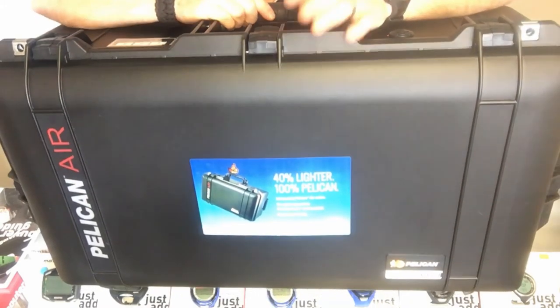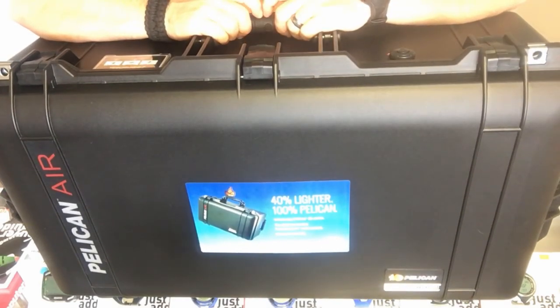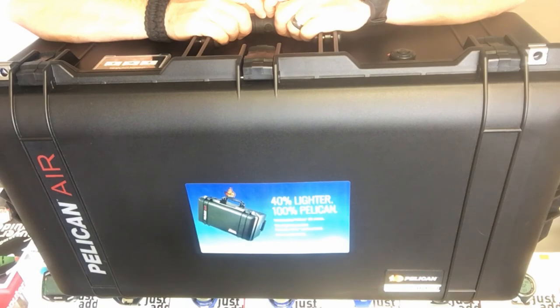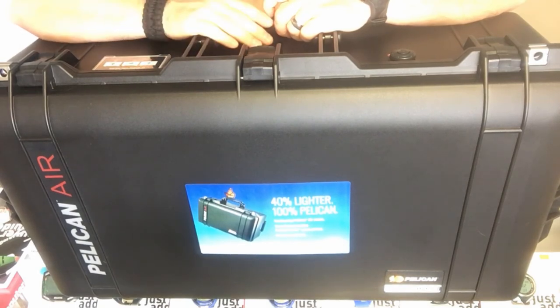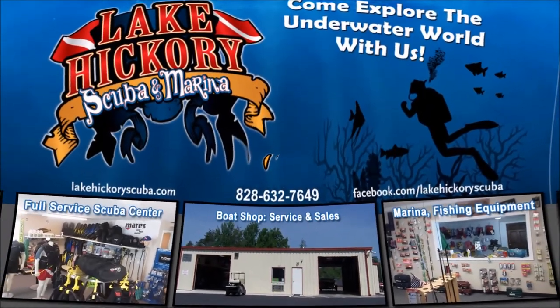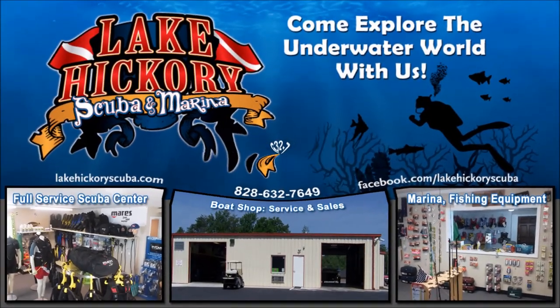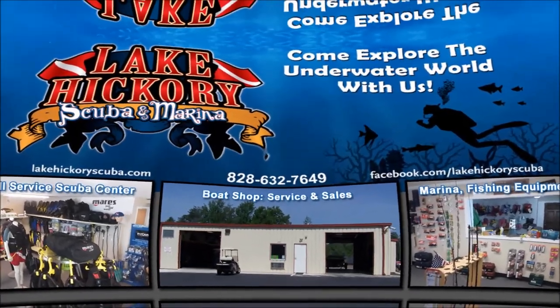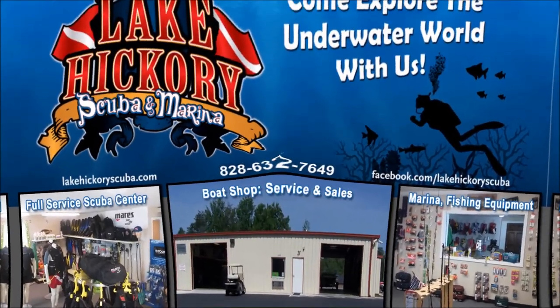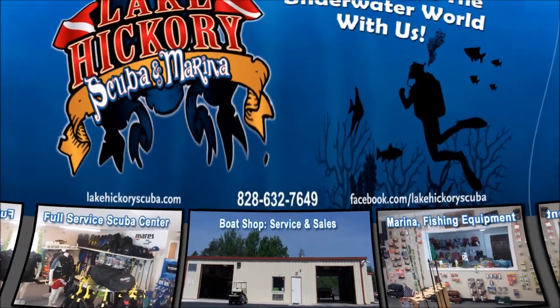If you have any questions on the Pelican Air 1650 or 1615 hard case, put them in the comment section below and I'll answer as quickly as I can. If you like this video, smash that like button. Make sure to follow us on Instagram, Twitter, Facebook, Pinterest, and subscribe to us here on YouTube — hit the bell to turn on all notifications. Click the links for other cool videos including scuba tips, diving videos, search and recovery videos, or gear reviews. We really appreciate your business and you watching our videos!